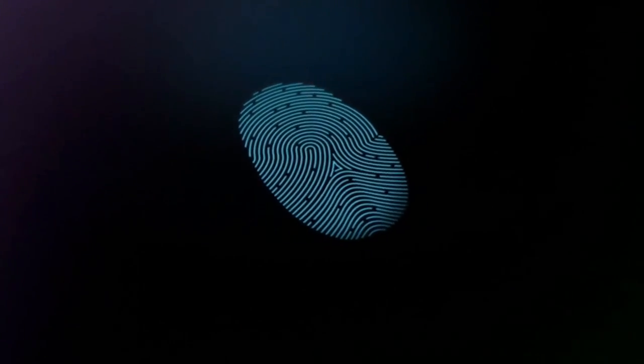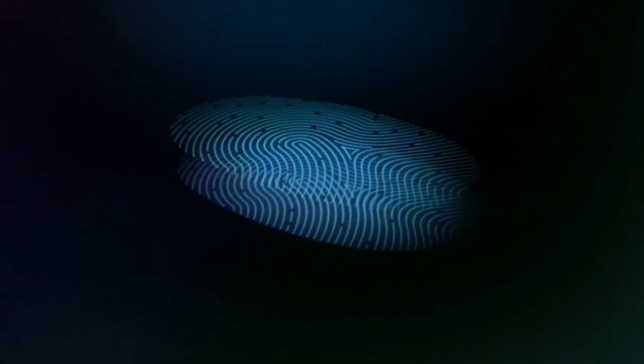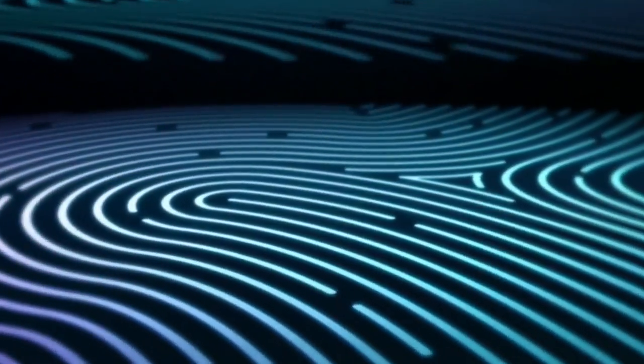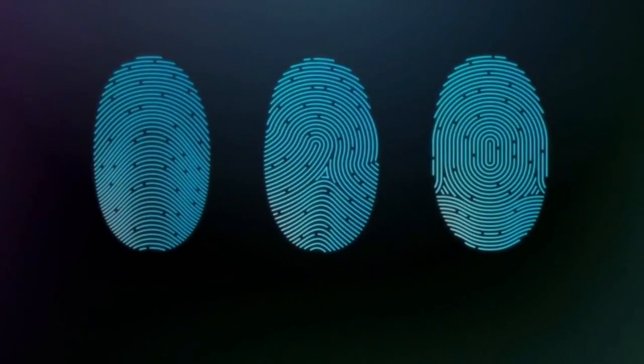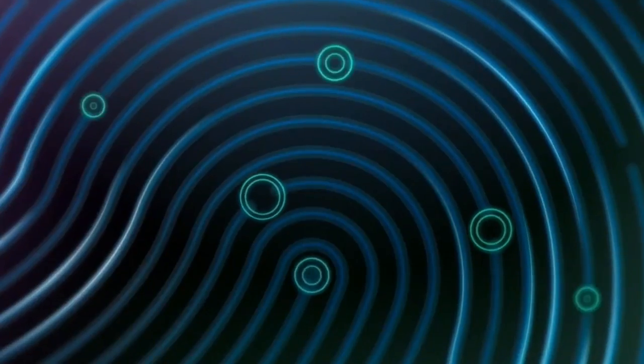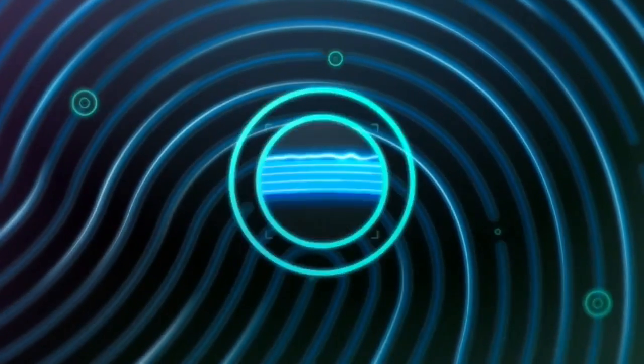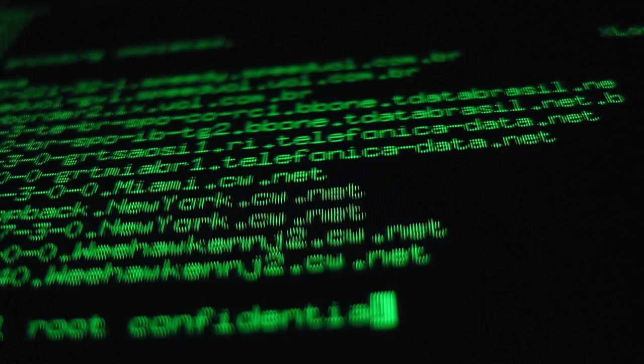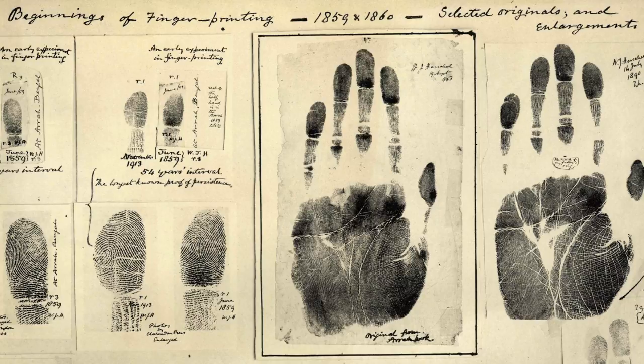Speaking of cracking fingerprint sensors, traditionally fingerprint locks have actually proven fairly secure. If the technology behind Apple's new scanner delivers on its promise, it should prove to be even more secure than previous generations. The problem with fingerprints, though, is that unlike a password or pattern lock, if they're ever compromised — albeit difficult to become compromised — they can't be changed. You're stuck with them for life.